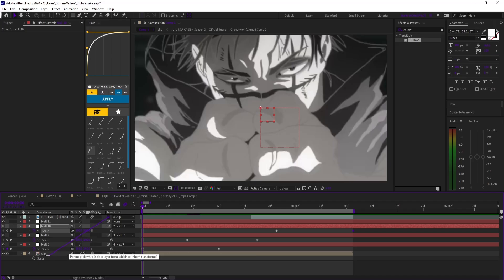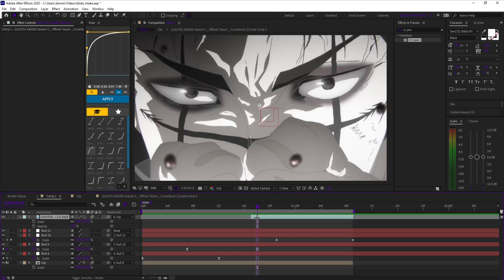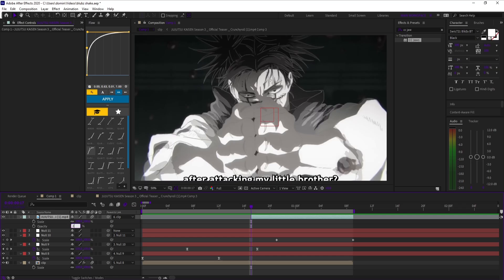Parent the clip you're zooming into to the clip you're starting from. This ties the incoming shot to the motion of the outgoing shot so the zoom feels connected and smooth.